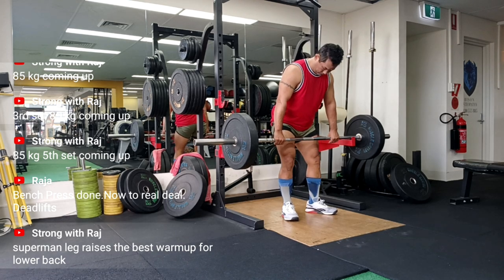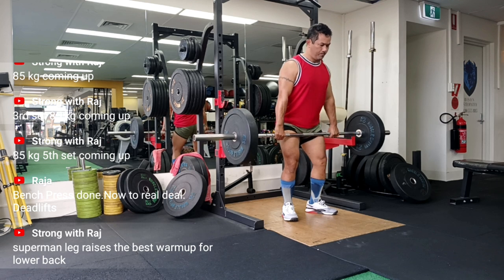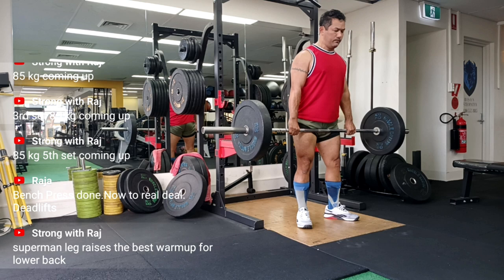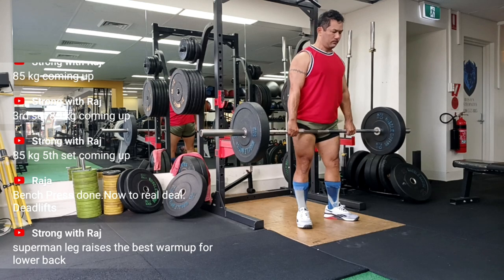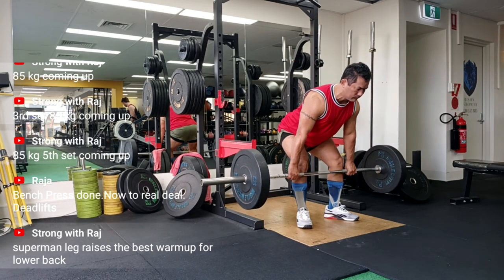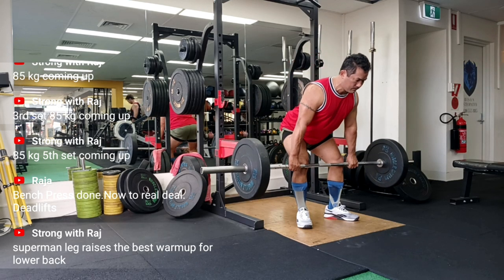So here I was thinking I had my RDLs — my Romanian deadlifts — down to a science. I'm a strength coach, I've been lifting for years. Surely I'm above making basic mistakes, right? Wrong. Dead wrong. Welcome to Strong with Raj — no-nonsense strength training. As I was editing this video, I thought, wow, this looks great...